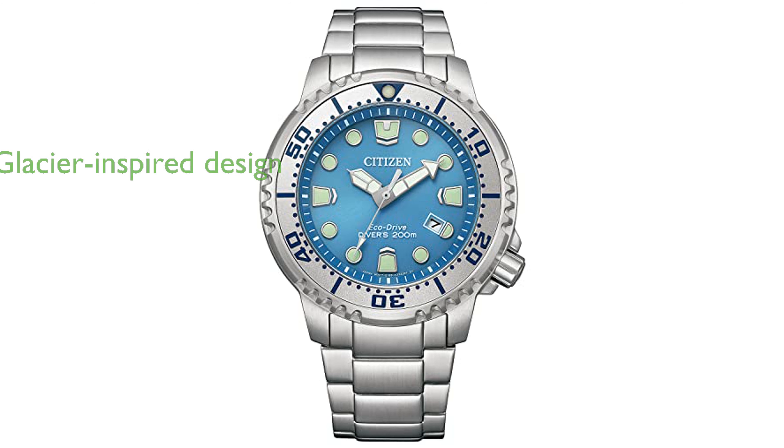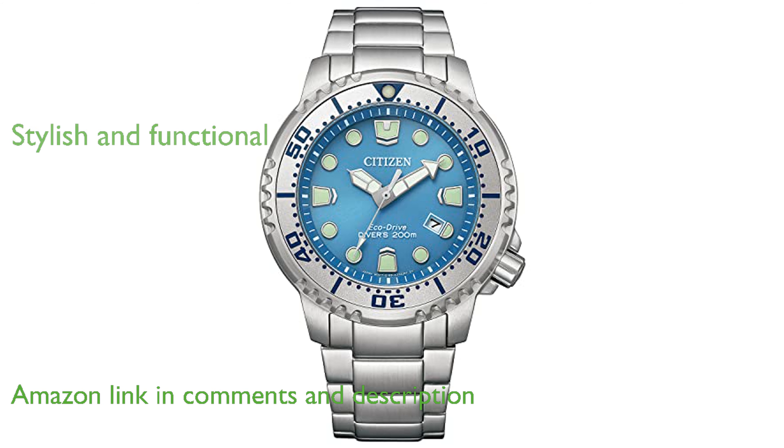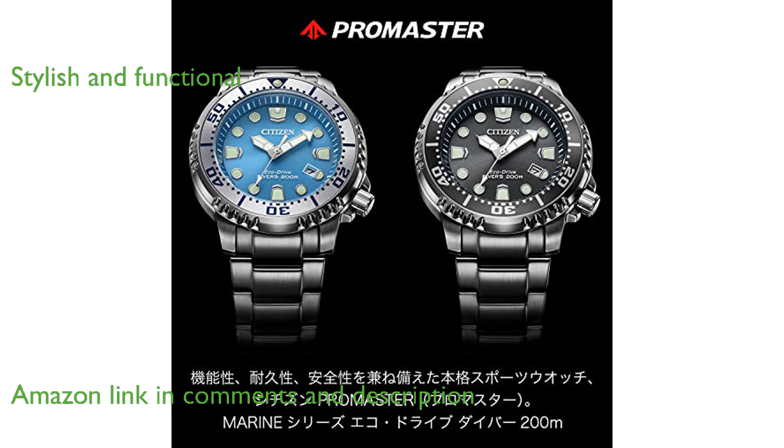The Citizen BN0165-55L Diver Watch impresses with its robust design inspired by the serene beauty of glaciers and ice caves. Its metal band is not only stylish but also functional, making it suitable for both adventurous activities and everyday wear.